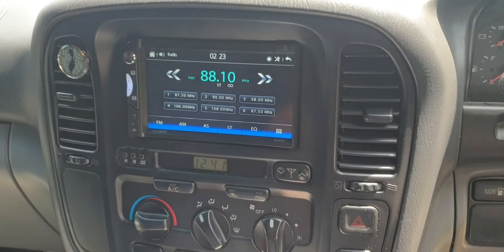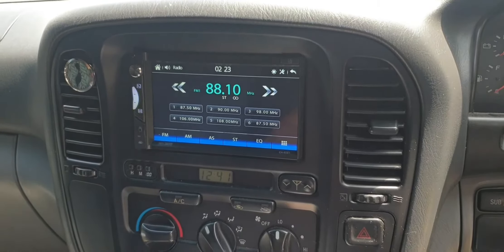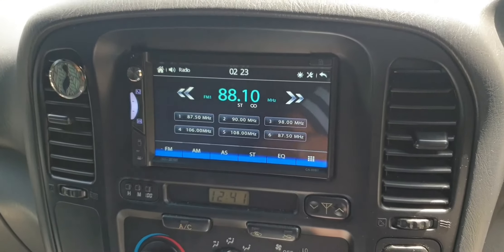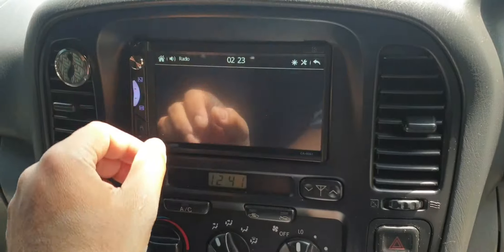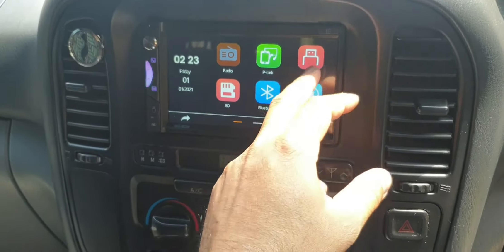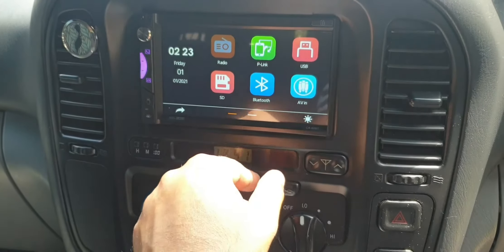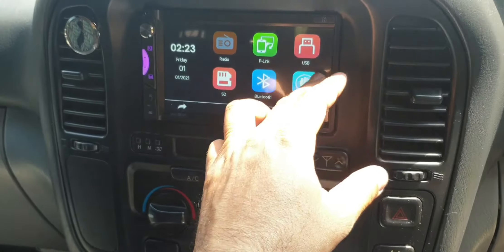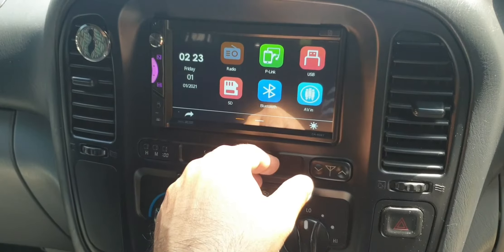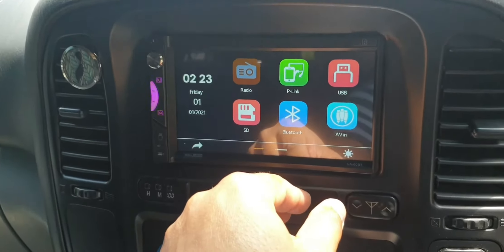I have just finished installing a head unit and roof mount DVD player in a Land Cruiser. The good thing about this head unit is it does support Apple CarPlay. This head unit doesn't have Android Auto, but it does allow you to mirror an Android screen. For Apple CarPlay, it works with whatever model of Apple phone you have.